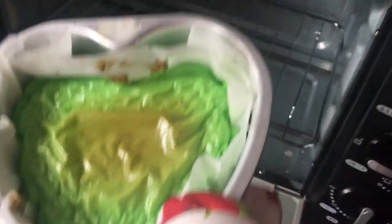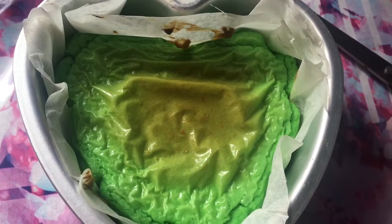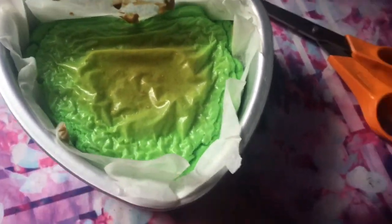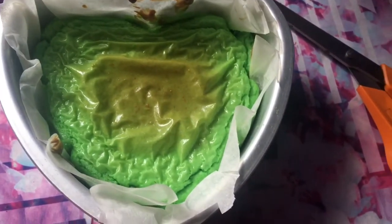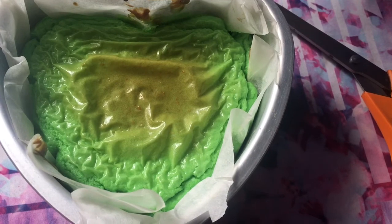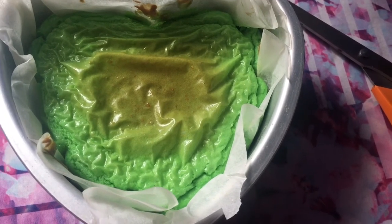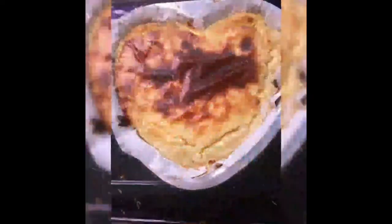So ayan guys, naluto na yung ating cheesecake — ang buko pandan. Ito yung ating finished product. I-toppings ko lang sya ng cheese. Ganda ng pagkaluto. Pagkabagong labas sa oven ng cheesecake is medyo malambot pa sya — expected nyo yan. After mga 30 minutes, mabubuo na yan, titikas.